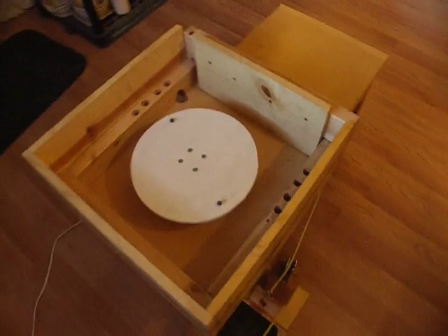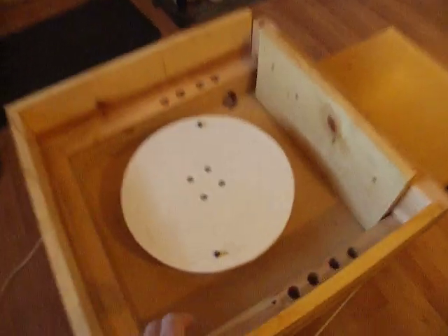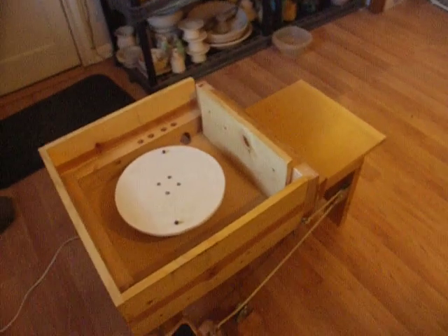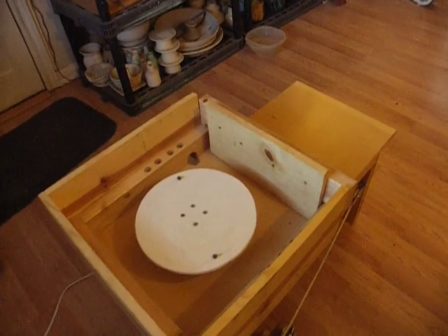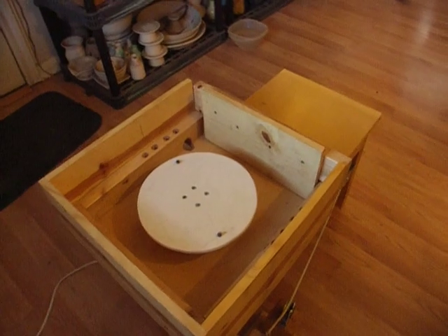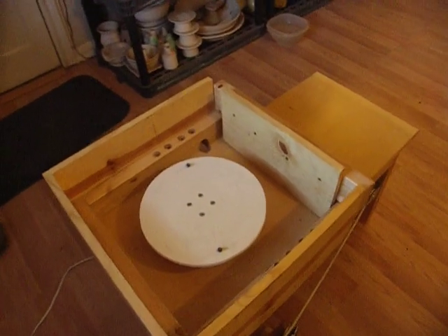We built the frame out of 2x4s and got the desktop that you're seeing — this portion and that portion of the desk. We purchased that at Rebuilding Center. That top was actually only $2. If you can get a piece that's already finished for a tabletop or desktop, it would be much easier and cheaper. The Rebuilding Center here in Portland is a great place to get pieces like that.